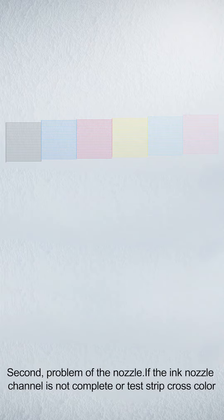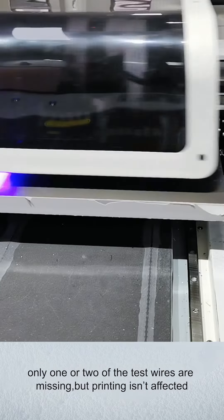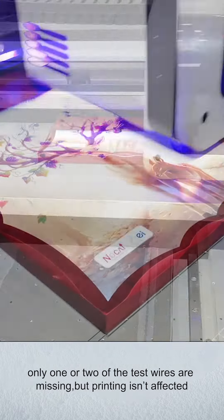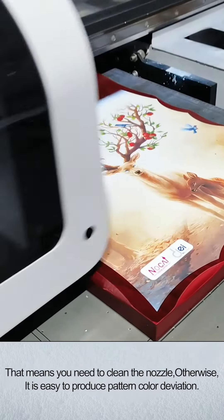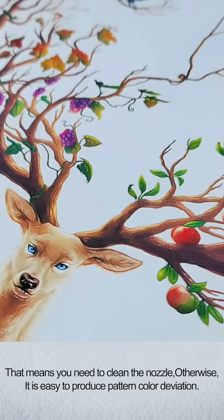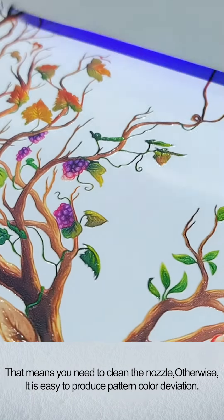Second, problem of nozzle. If the ink nozzle channel is not complete or a test strip shows cross-color — for example, if only one or two of the test lines are missing but the print isn't obviously affected — that means you need to clean the nozzle. Otherwise, it is easy to produce pattern color deviation.